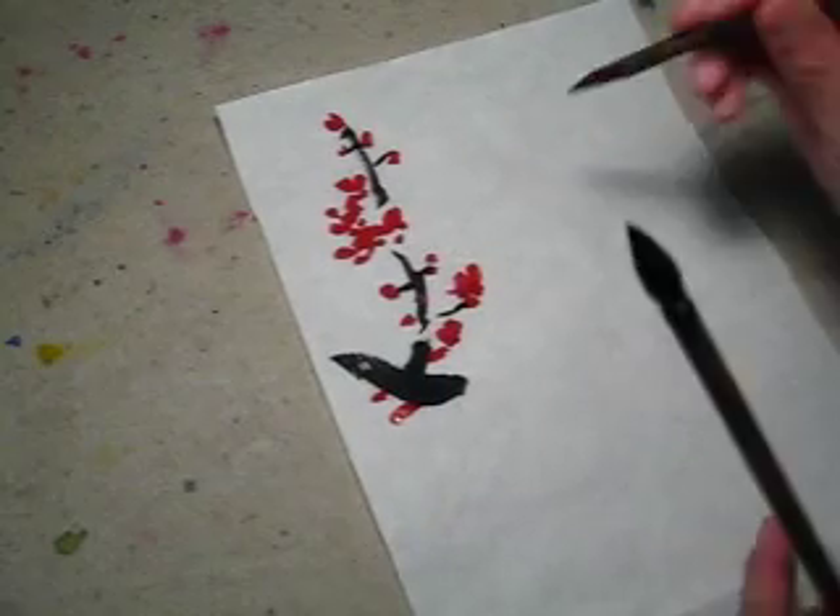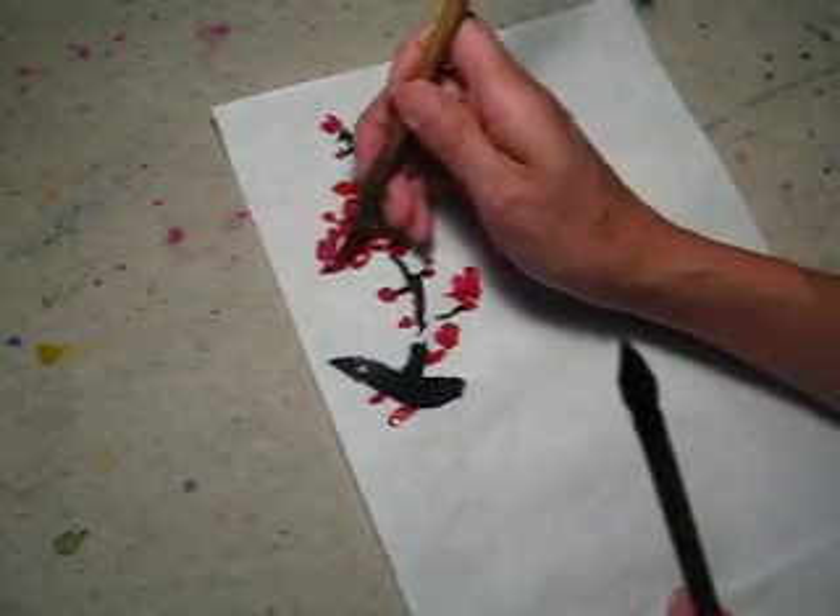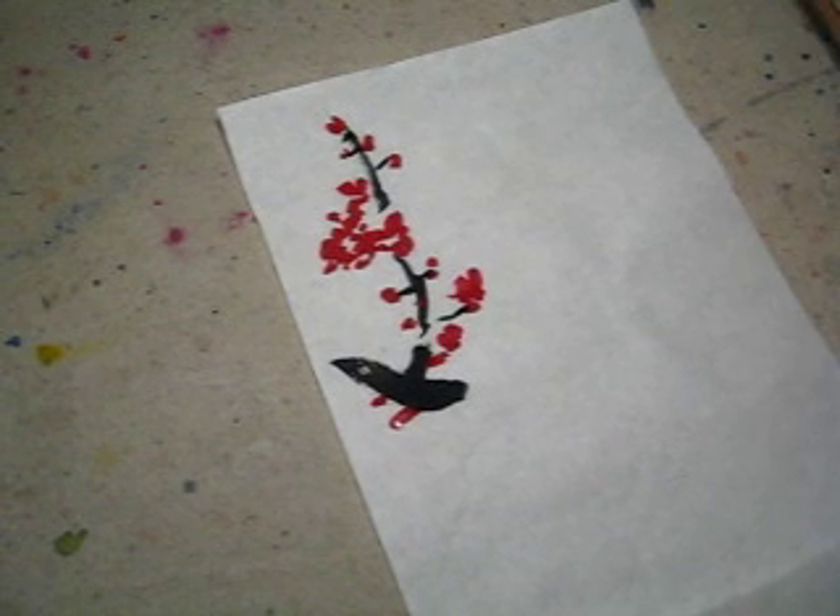And fine details here. Use very dark ink. If you have a very tiny brush — your outline brush — that will be the best.